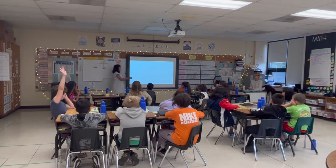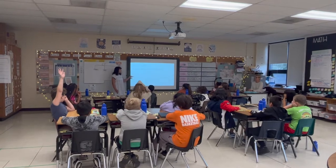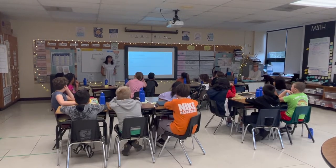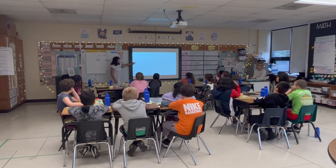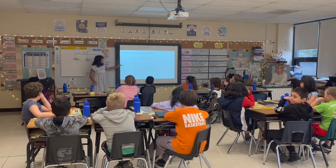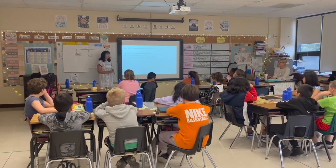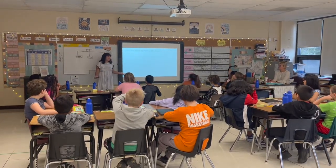So are you guys ready? We are learning to show appreciation and respect for other cultures highlighted through dance. We do this to celebrate Hispanic Heritage Month, which takes place September 15th through October 15th. We will be successful when we can see the value of cultures different from our own, interact positively with peers, and work together with peers to complete a dance. So I have some facts for you guys about the Mexican hat dance.